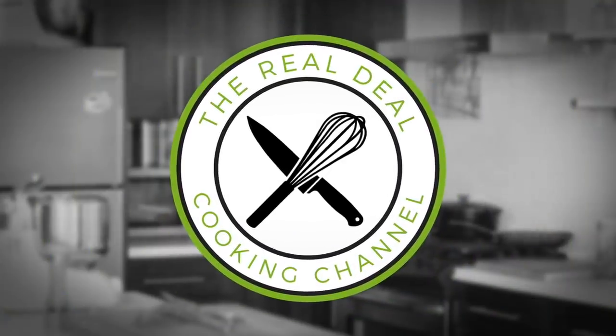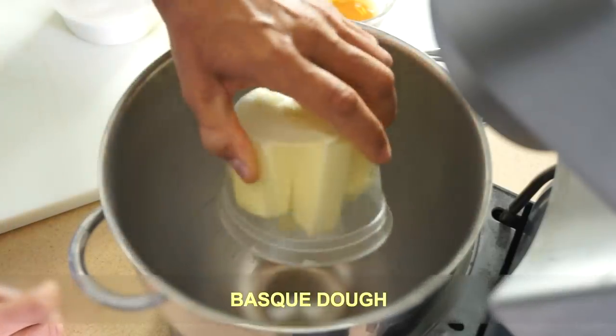Oh, my gosh. First, let's make the Gâteau Basque dough.